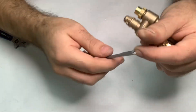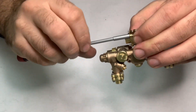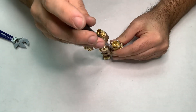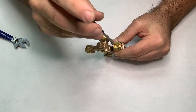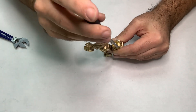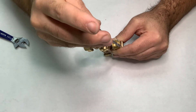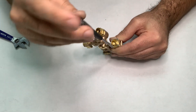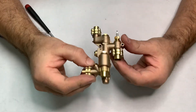Last part — just get these snugged up. A crisscross pattern is always best to make sure the flange tightens evenly and squarely over the connection. And there you have it.